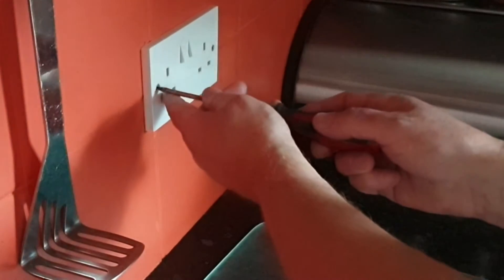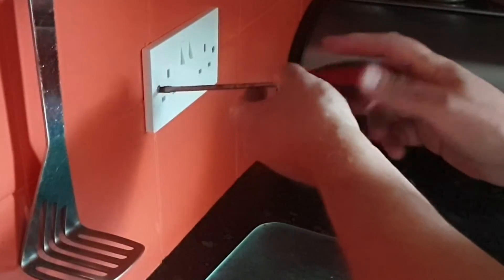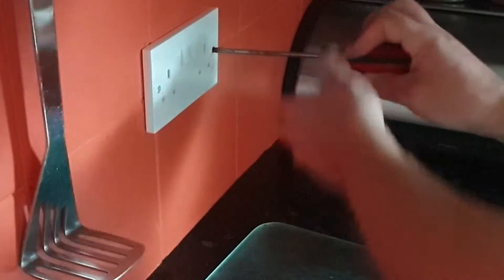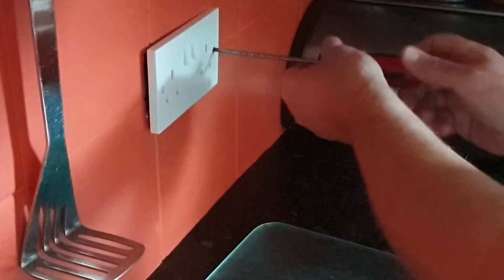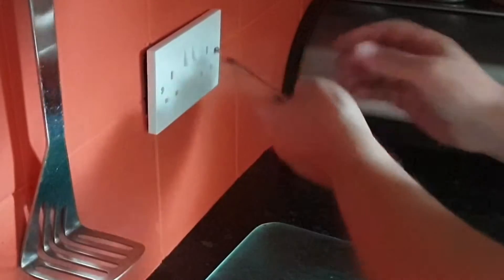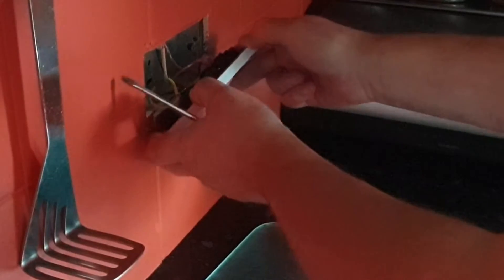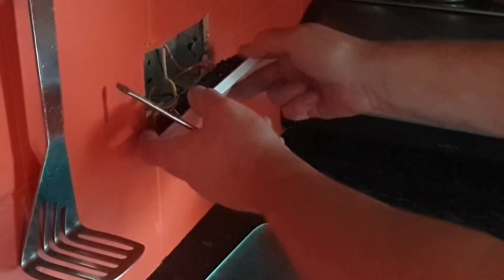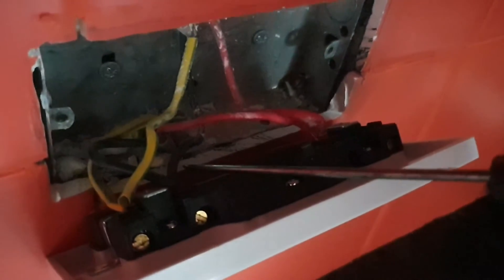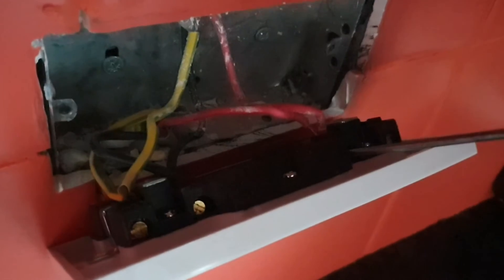Then using a flathead screwdriver take out the two screws that hold it in place. You can then see the live, the earth and the neutral, and this is where they're screwed in, so we're now going to have to remove those.